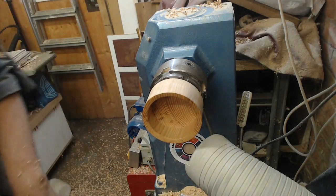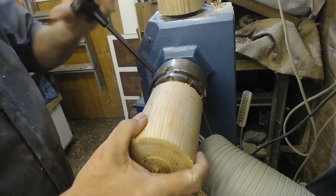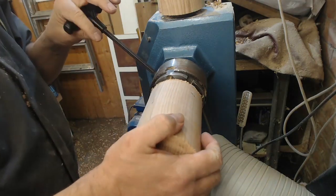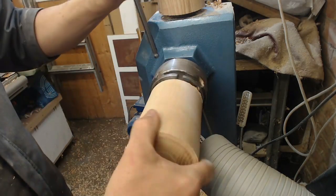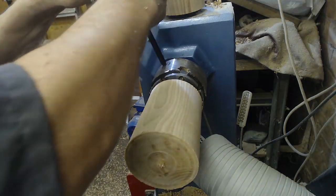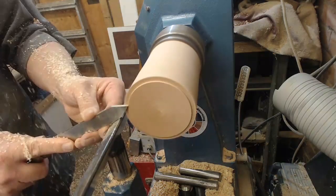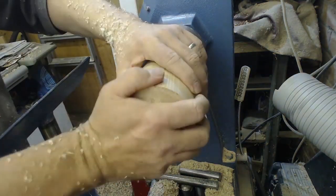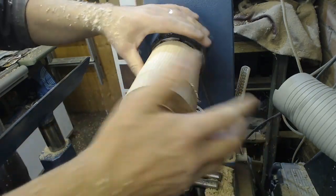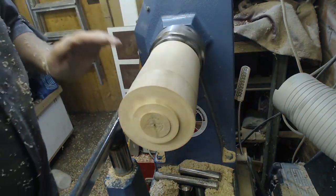Now we turn our attention to the base. Now to marry the two surfaces and clean up the lid - this surface.